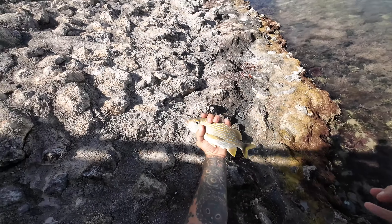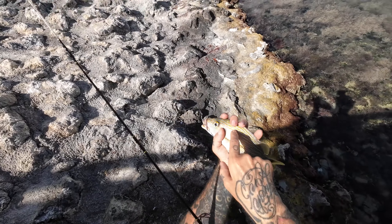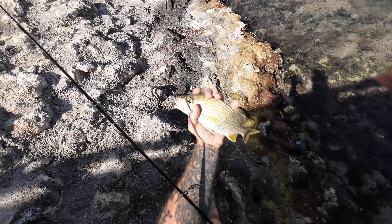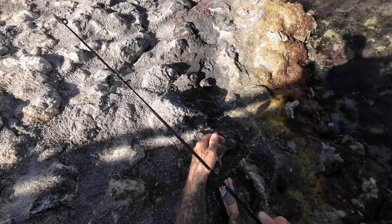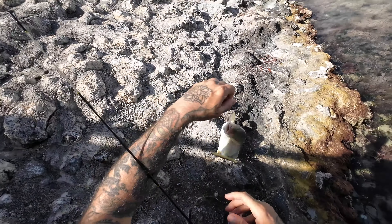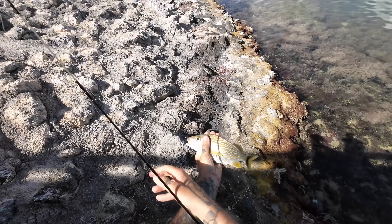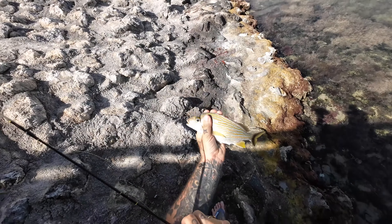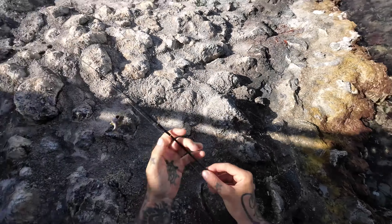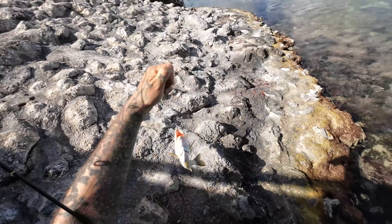Not a half bad grunt — that's not too bad. They are so beautiful, these blue and gold stripes. Hopefully the camera picks up on it but they are gorgeous. Okay, I think we're going to keep this guy. That's two in the bucket. I'm going to dispatch this guy and stop messing with him.